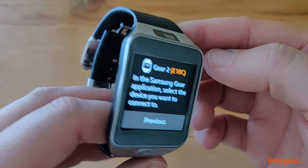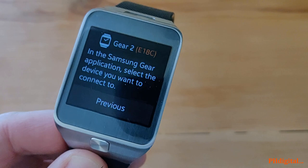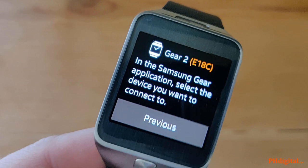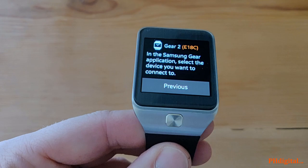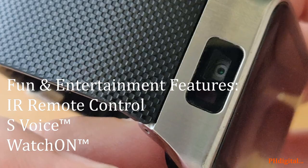Here it is, the Samsung Gear 2. This gadget was unveiled back on February 22nd of 2014 at the Mobile World Congress. Unlike its predecessor that was using Android OS, Samsung developed a Linux-based mobile operating system and launched it with this one called Tizen. They touted improved technology and better integration with S Health. And instead of the camera on the band, the camera is right there — and right next to the camera is an infrared blaster, so you can control your TV and other devices.